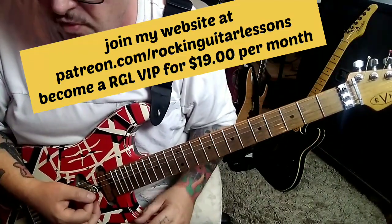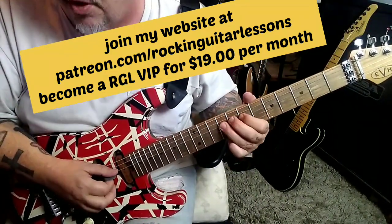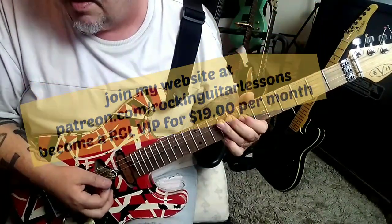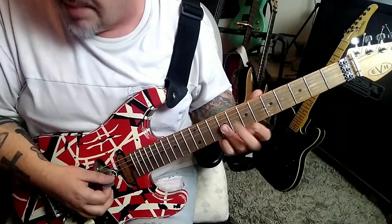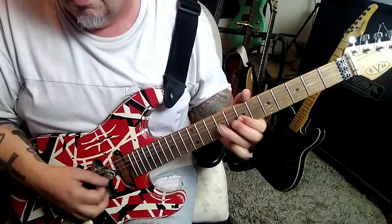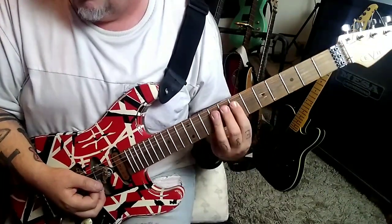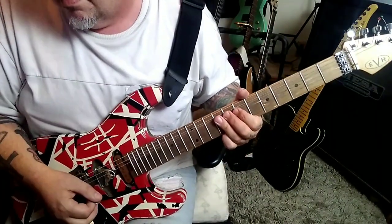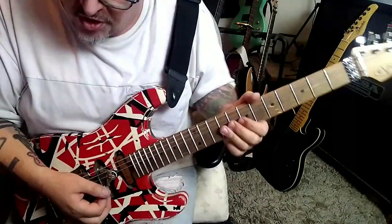The solo comes in at 2:42. I'm going to run through this slow to moderate tempo. You're going to go seven, hammer nine, D vibrato, pick — then seven, G, B to nine D. Nine G, B — bar that with the third finger, back up with these two fingers, bend, hold, release, pull to sevens. These types of bends tend to give students trouble; the string will pop out — push into the neck.